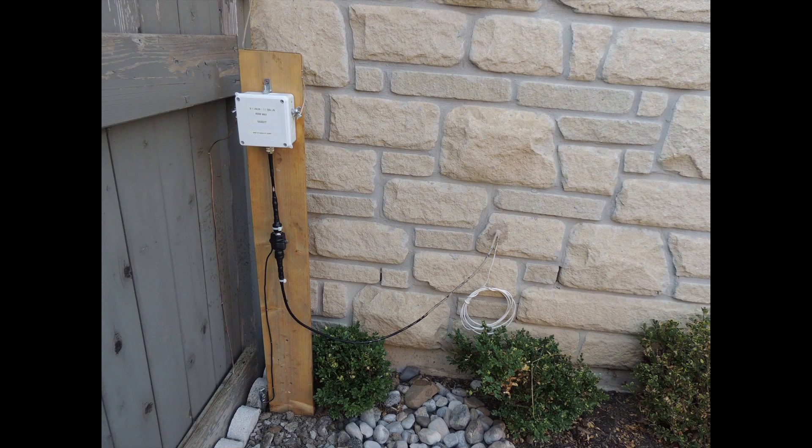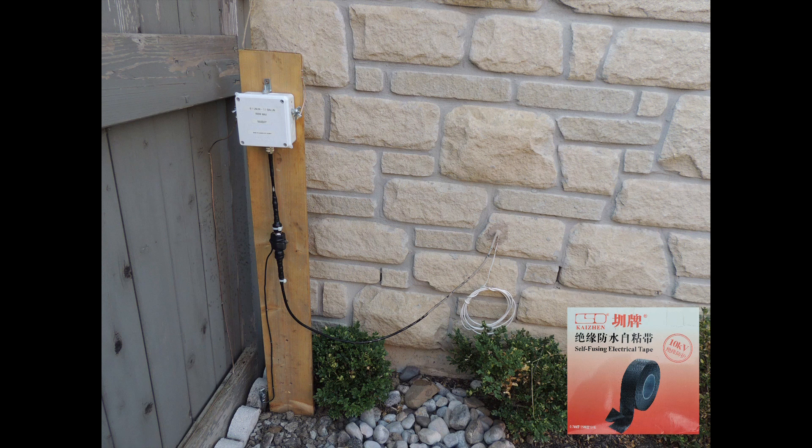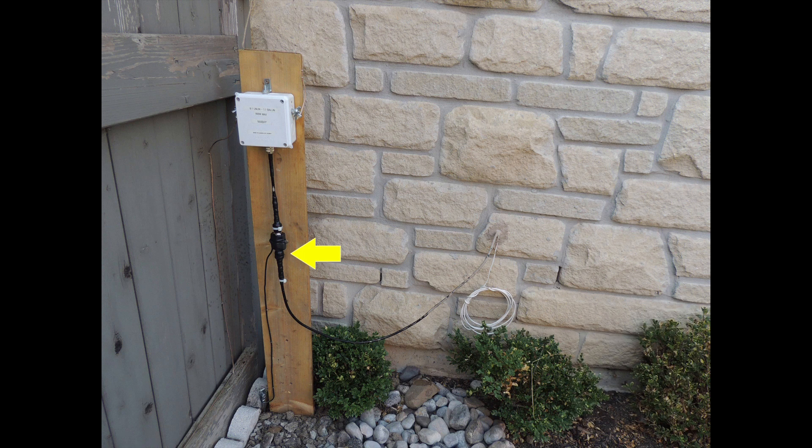Here is a closer look at the major components of this antenna system. I waterproofed the lightning arrester connectors by wrapping them with a self-fusing tape. The self-fusing tape is not UV protected, so I added UV protection by wrapping the self-fusing tape with electrical tape. I used cable ties so the electrical tape would not unravel in the future.